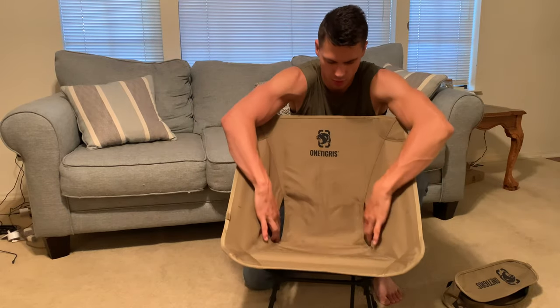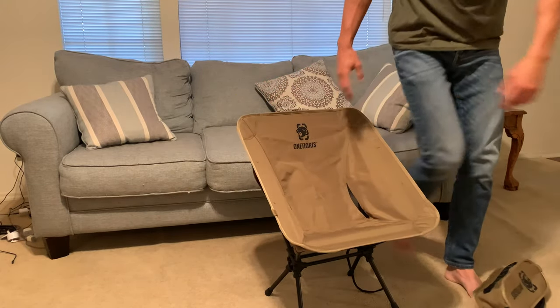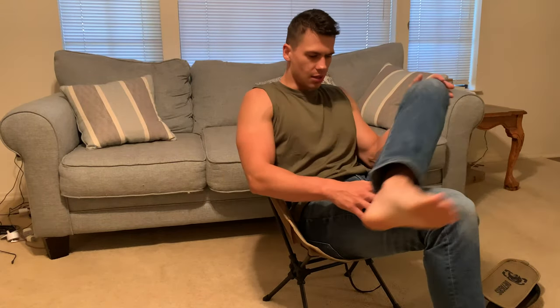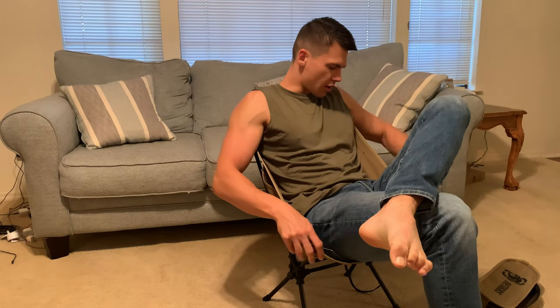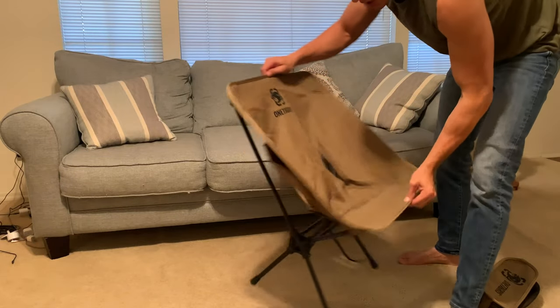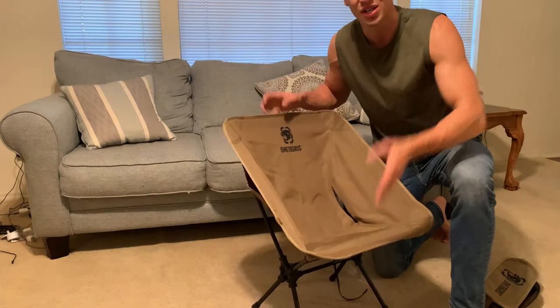There are little vents here to keep your back cool, and once you get down into this chair it's a little bit shorter than a standard folding chair, but it is a lot more comfortable. You can lean back in it. This is a great folding chair — very durable and very compact. So that's a quick overview on how you set this thing up and how it looks. Thanks so much for watching and enjoy the rest of your day.